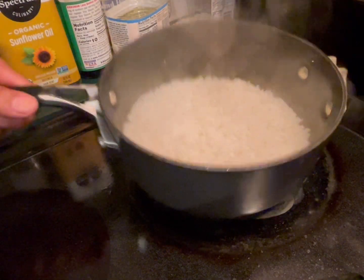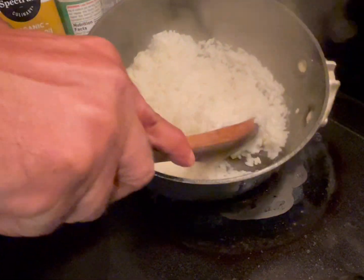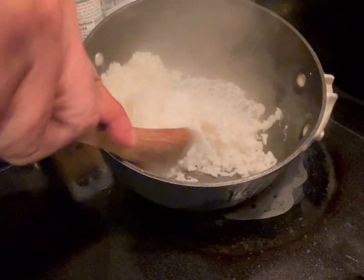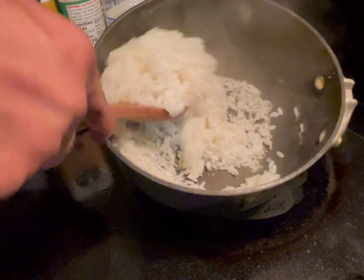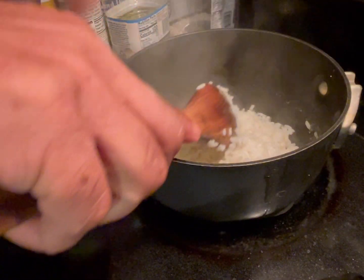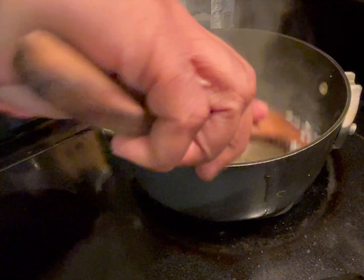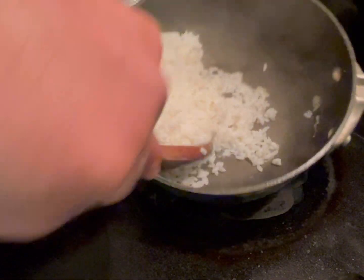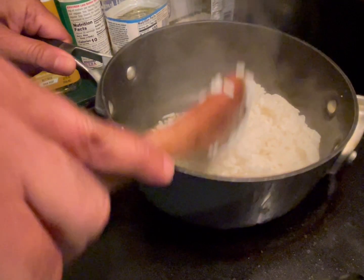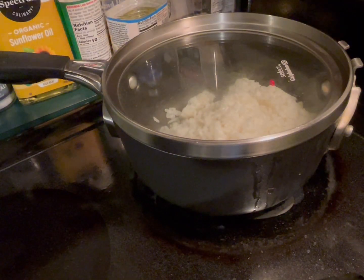When the water evaporates, give it a stir. Reduce the heat to low and let it cook for another three minutes or so, and it will be done.